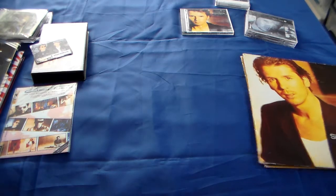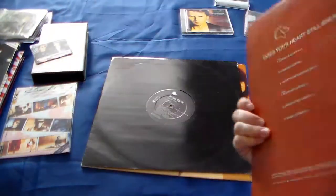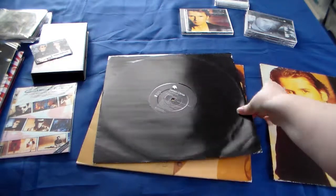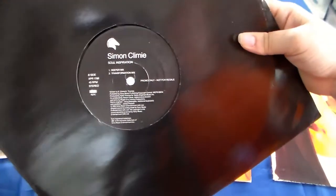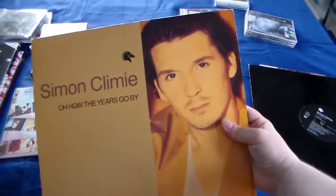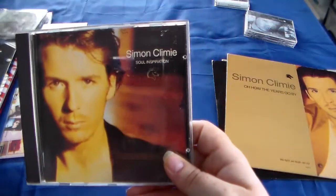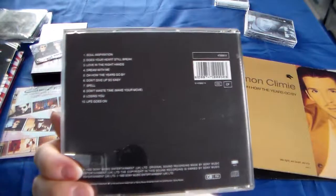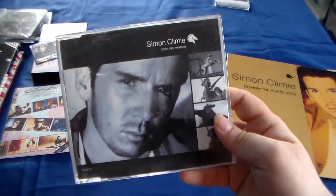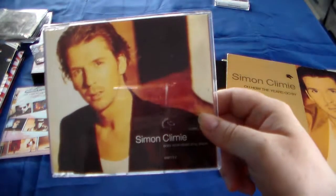I have three Simon Climie maxi singles. I've got 'Does Your Heart Still Break?' I have this one not in the original sleeve because it's a promo only: Soul Inspiration. And 'Oh How the Years Go By.' I do have Soul Inspiration on CD from Simon Climie, and as you already know, Simon Climie alone - not with Rob Fisher, so it's not Climie Fisher, it's just himself. I have CD single Soul Inspiration, 'Oh How the Years Go By,' and 'Does Your Heart Still Break?'